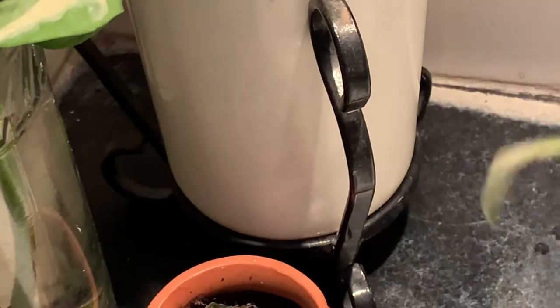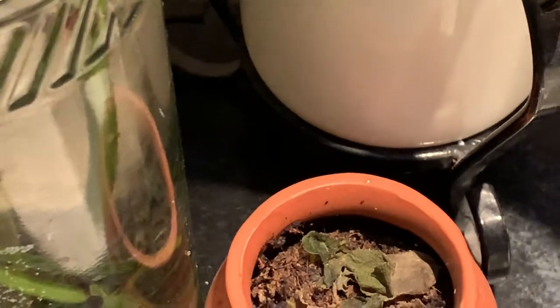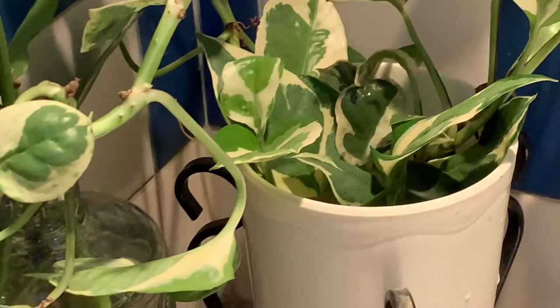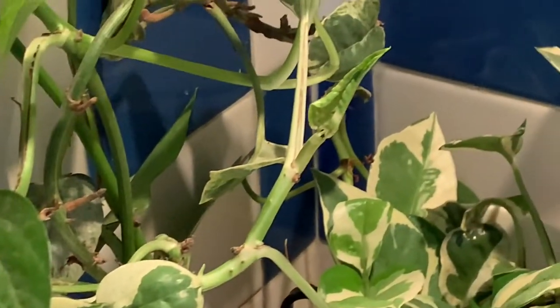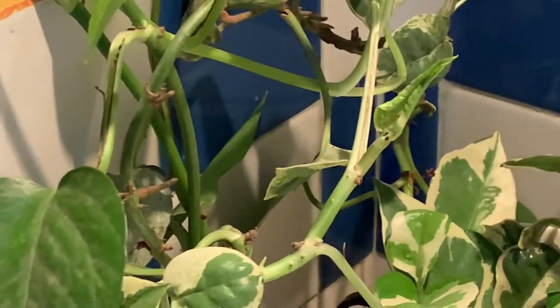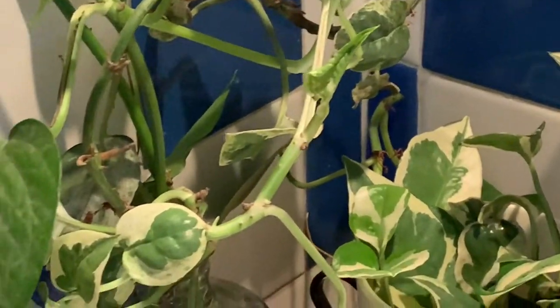Friends, when you are taking the cutting, see to it that some aerial roots are there in the cutting. Then your plant will grow very nicely either in water or in soil. These aerial roots should be there, nodes should be there. Even with one single leaf, you can propagate.